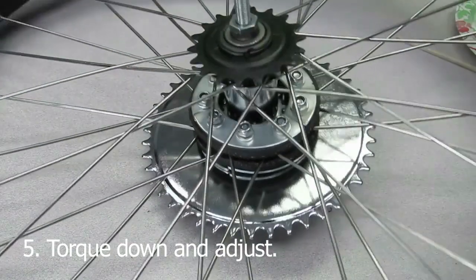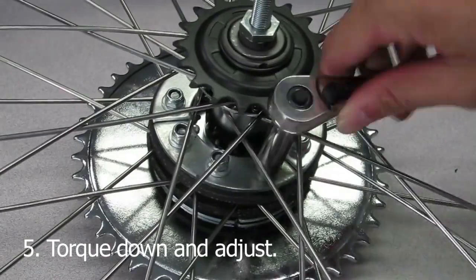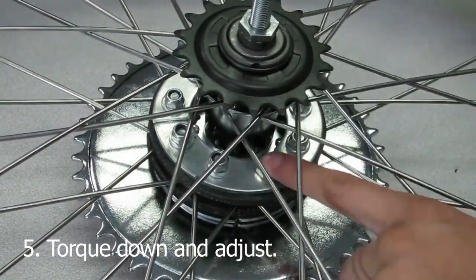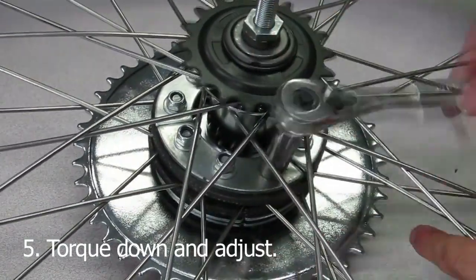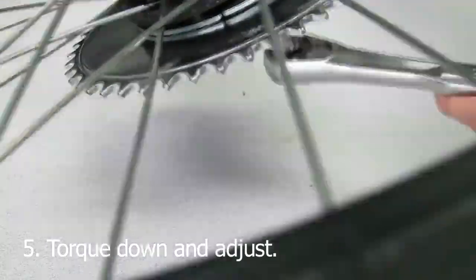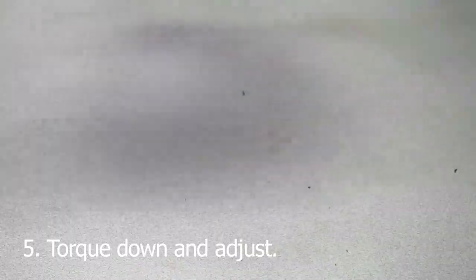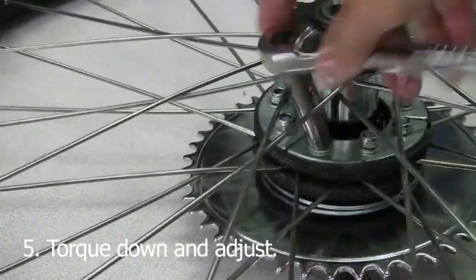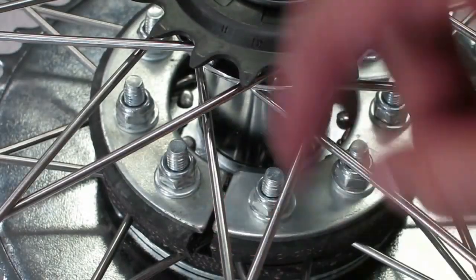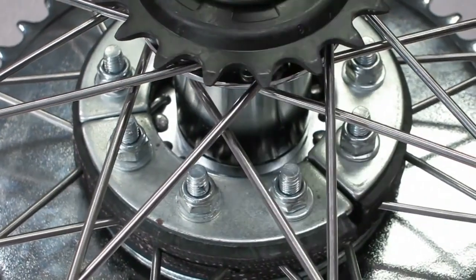Once all the pieces are put together and the nuts are all hand-tightened, go and tighten down the bolts with the wrenches. You want to tighten it down as tight as possible without bending the spokes. The key is tightening everything down evenly, sort of like doing it in phases — tighten them down at the same level every time. As you tighten the bolts down, keep watch of the center sprocket. Make sure it stays centered throughout this process or else you'll risk having to loosen the bolts and adjust the sprocket again. Once it gets tighter and tighter, any overlap you encountered with the metal plates from the beginning should go away.